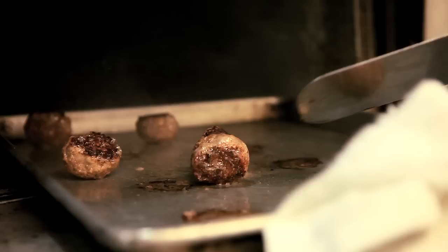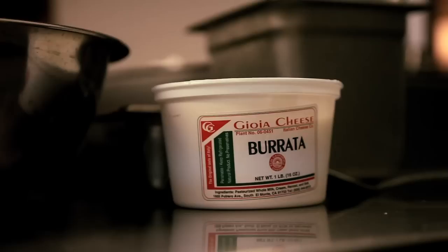The rotta cheese comes fresh from basically downtown LA. It gets delivered here daily. And this looks like a mozzarella cheese, but it's got cream. It's very good.